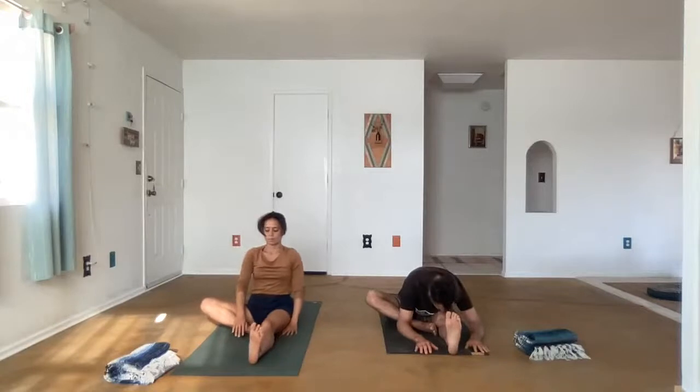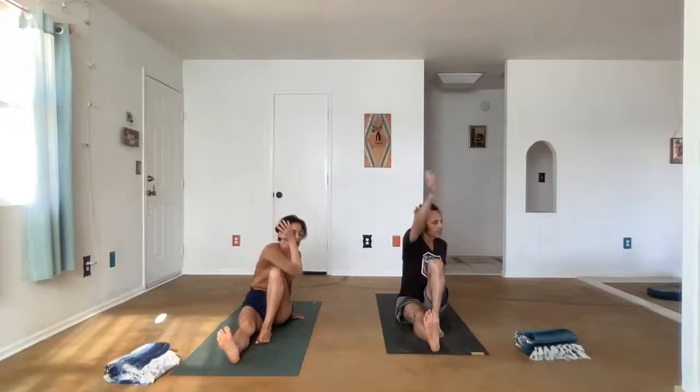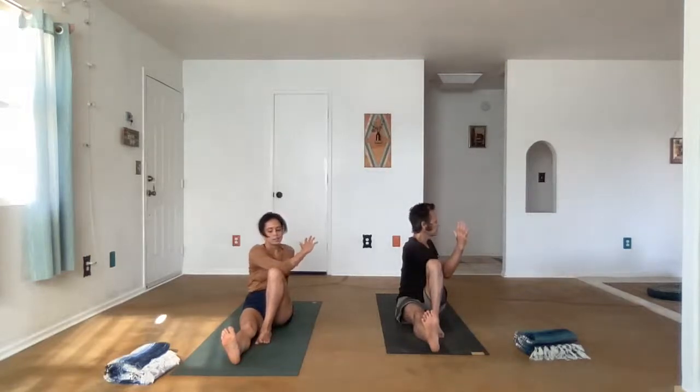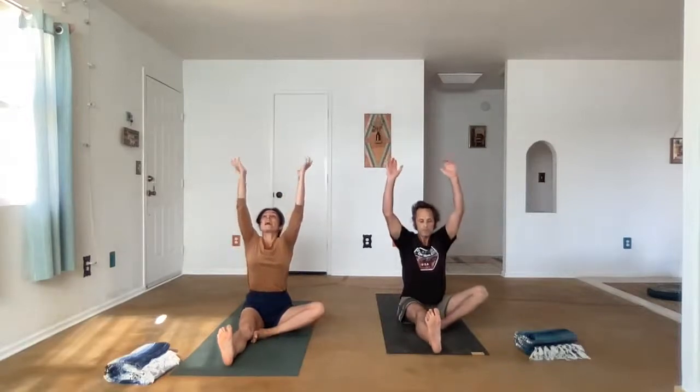Inhale, come on up. Straighten the right leg, bend the left knee. We'll take Marichyasana on the other side. Inhale to lengthen, and then exhale — we twist in the navel, bringing the elbow outside of the bent knee. Deep inhale. Exhale, come back to center. Lower the knee down. Inhale to lengthen. Exhale, fold.